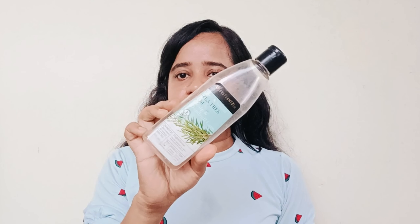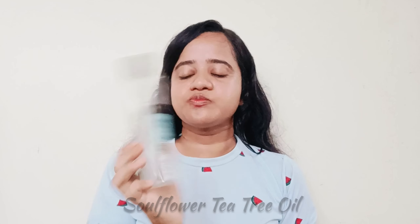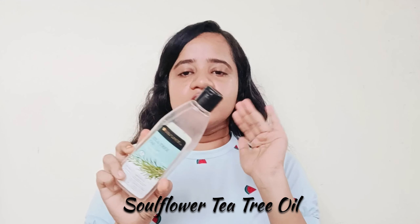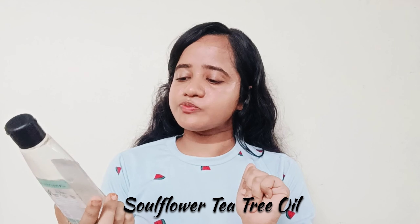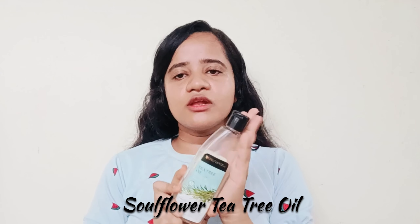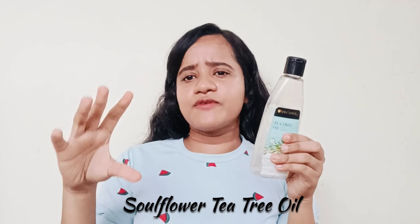First of all, this is tea tree oil from Soul Flower. For me, this is very good but it is a little heavy — don't use it directly like this. Just use it with coconut oil. It is very good for dandruff. I think it is good for dandruff. I can use it for dandruff. It comes in a small pack of five, so I can try it.